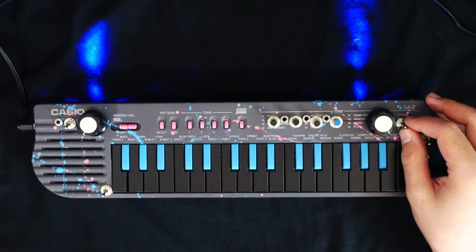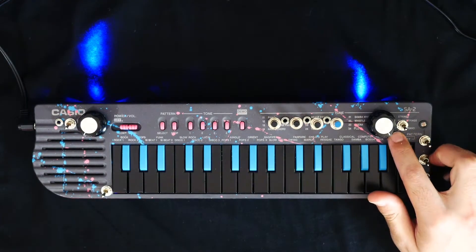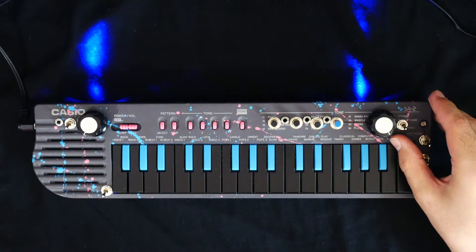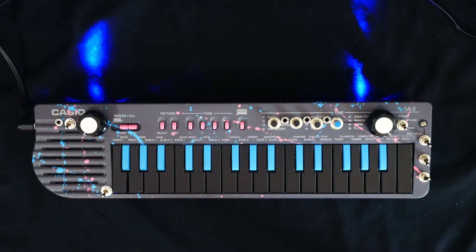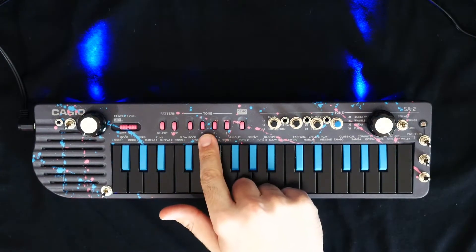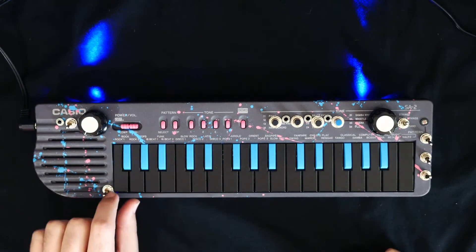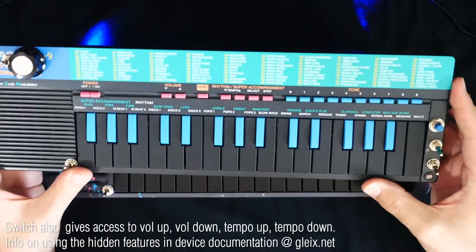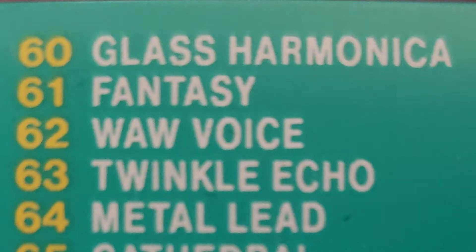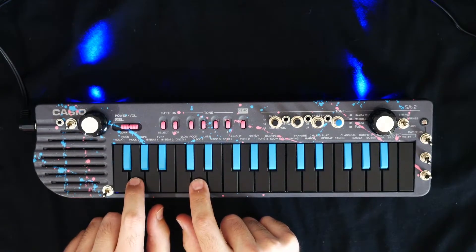The last thing I've added to this keyboard is kind of a hidden tone select switch. The Casio SA2 only has 44 voices for us to pick from — we pick those using buttons one, two, three, and four — but if we had buttons five through ten, we could actually access all the other sounds, because all 100 sounds of the Casio SA series are actually in the SA2. By flipping this switch, some of these keys now act like tone select switches: zero, one, two, three, four, five, six, seven, eight, nine — going all the way from tone 00 to 99.